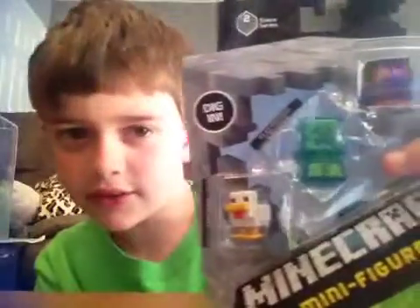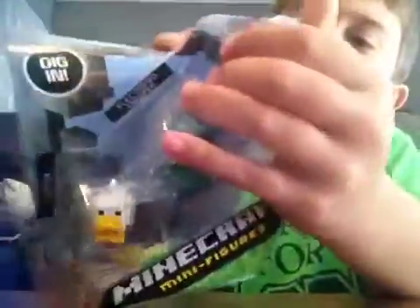Hey guys, and in this video I am going to be unboxing a few little packs of Minecraft stuff. And remember whenever I unbox those two boxes, well I'm doing this. It has cool stuff, so let's just unbox.